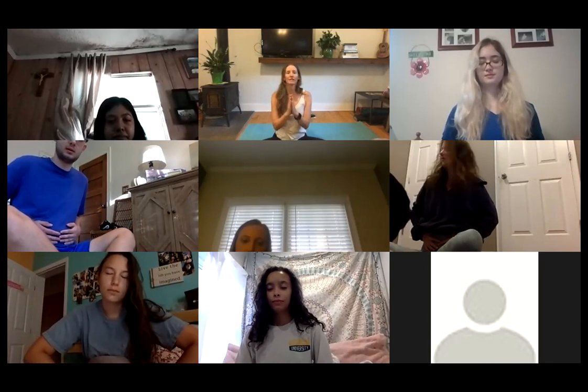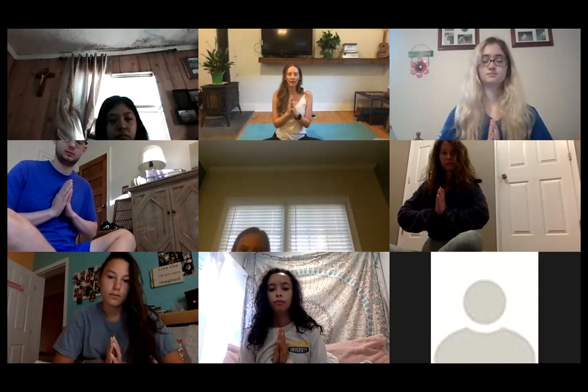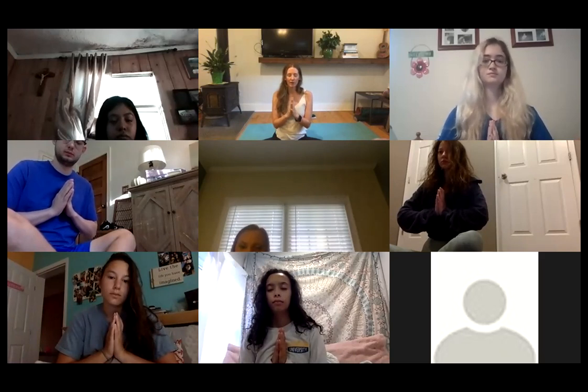Bring your hands together in front of your heart, palms touching. This is called a mudra — a position you make with your hands — with thumbs towards the middle of your chest. You can also call this namaste hands. Set an intention here. Think of a word like calm or relaxation.